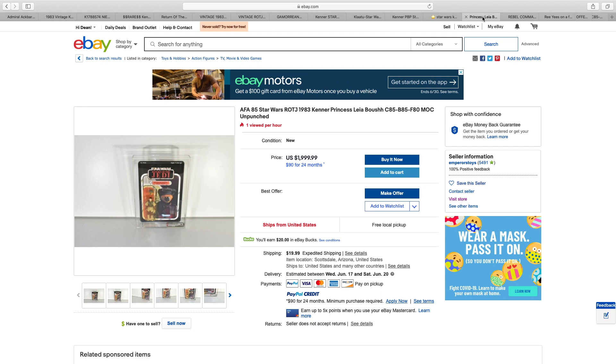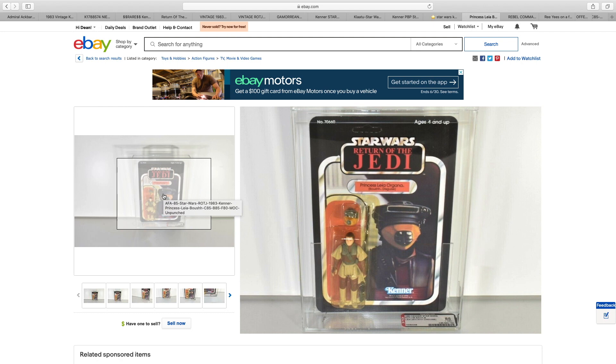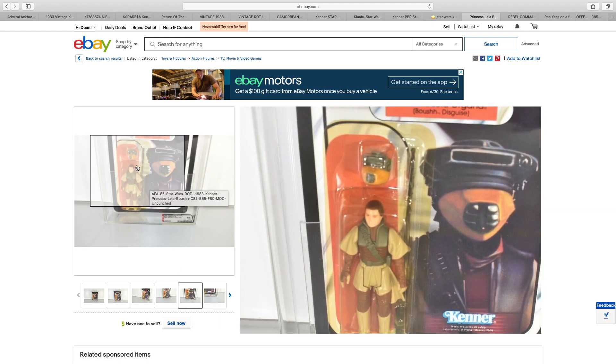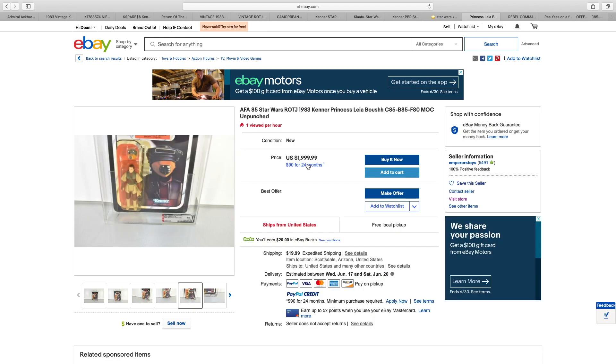Princess Leia in the Boushh disguise, $2,000. Graded, obviously. Immaculate card back. The bubble itself — you can see where the border of the bubble has turned, no longer crystal clear. Definitely not the worst I've ever seen — reasonable, actually. But for $2,000, I don't think so.